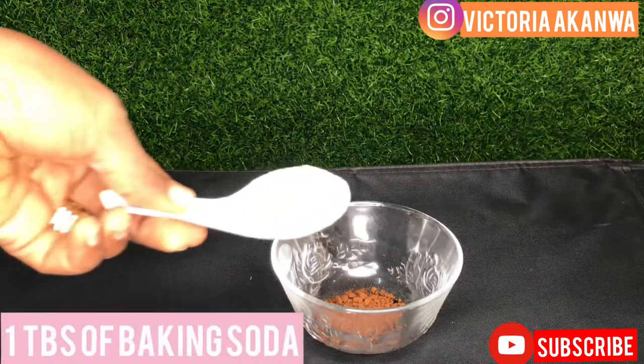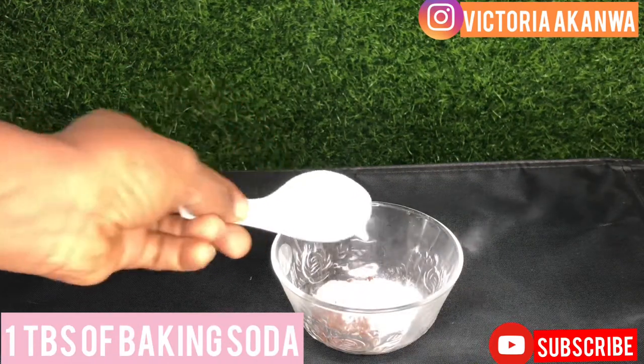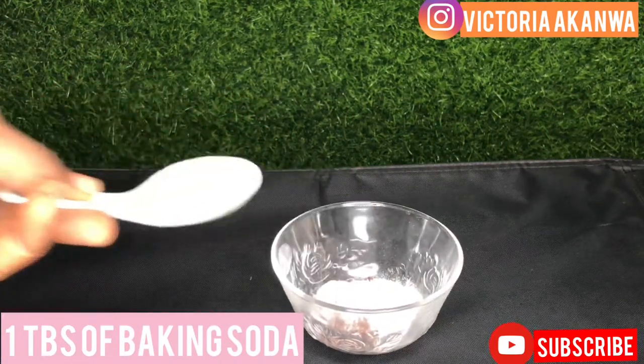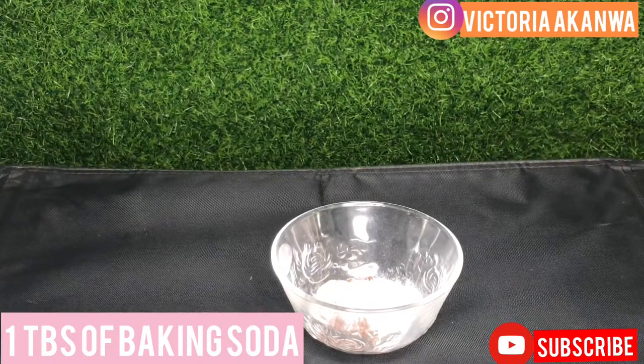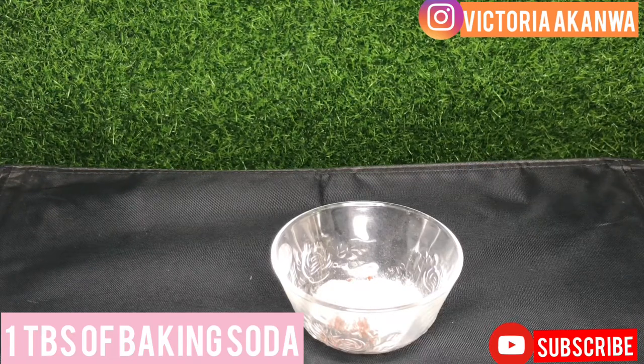The next thing you want to put into your mixture is one tablespoon of baking soda. Baking soda is something I've been using for a very long time because it helps to remove dead skin cells and soothe inflammation. So if you have oily skin and pimples, this is amazing — it's a nice exfoliator, it shrinks pores, and helps to reduce the reoccurrence of pimples and acne.